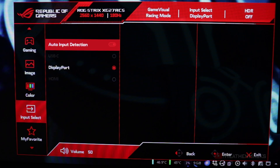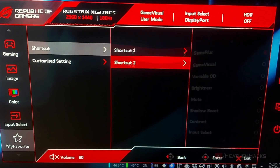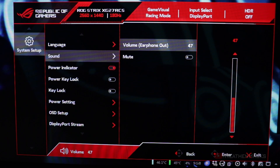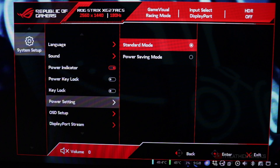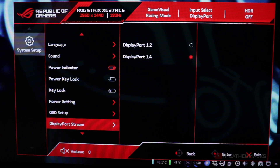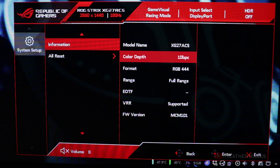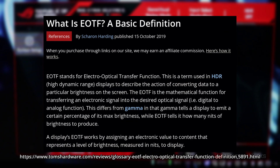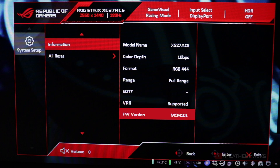Auto input detection is enabled by default, which is good. My favorite setting is where you can set keys 2 and 3 shortcuts — by default key 2 is set to GamePlus and key 3 is set to GameVisual. On system setup: language is set to English, sound is muted, power indicator is on, power key lock and key lock are turned off, power setting is on standard mode, OSD setup is at default values, and DisplayPort stream is set to 1.4. Here's the monitor information: model name XG27ACS, color depth is 10 BPC or 10 bits per channel, format is RGB444, EOTF is disabled because HDR is also disabled, VRR is supported, and firmware version is MCM101.